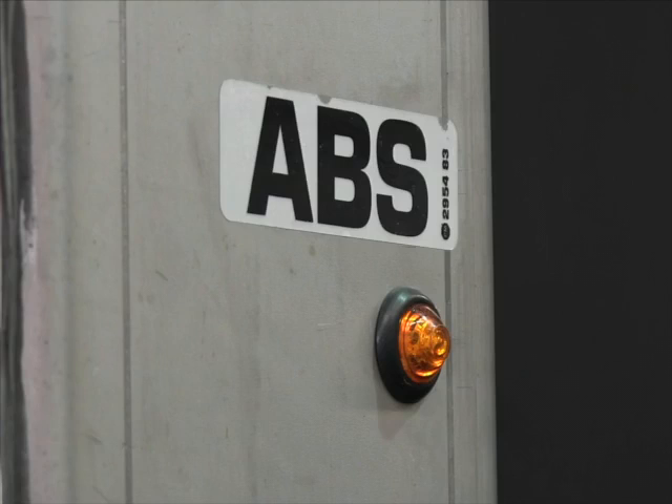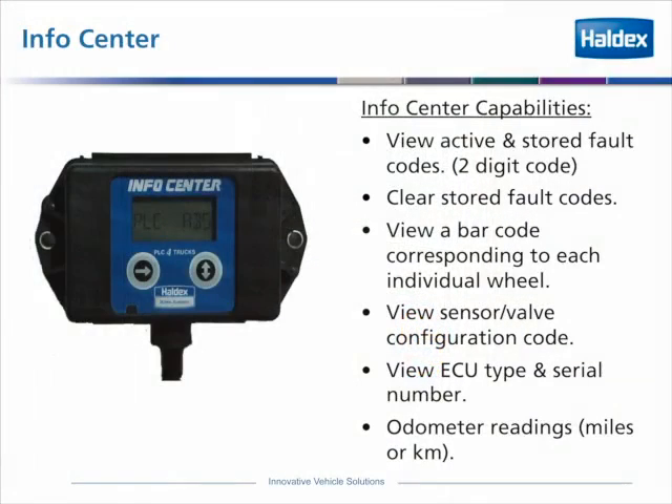The only reason you would hook up a tool to it at this point would be if you wanted to read to see if it had any stored codes. The info center tool that is available to read the faults with the system